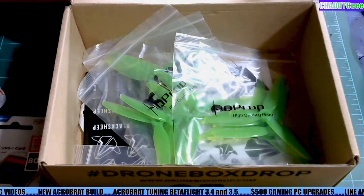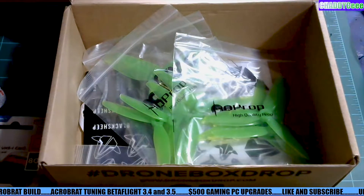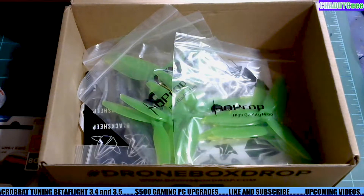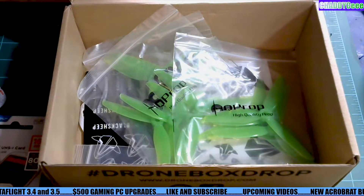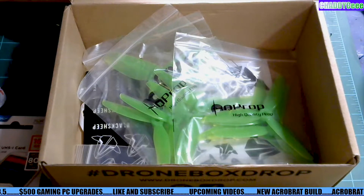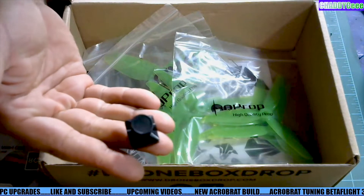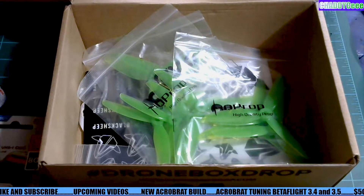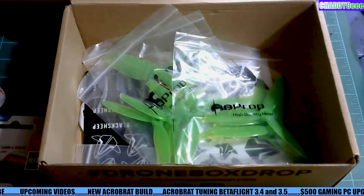We've got a no-name FPV camera in here and I don't even know — there are no stats on it at all. I don't know what kind of resolution it is. It is just a bargain FPV camera with a 2.1 millimeter lens. I don't see any logos on it, so I don't think it's like a TBS FPV camera or anything. Correct me if I'm wrong.